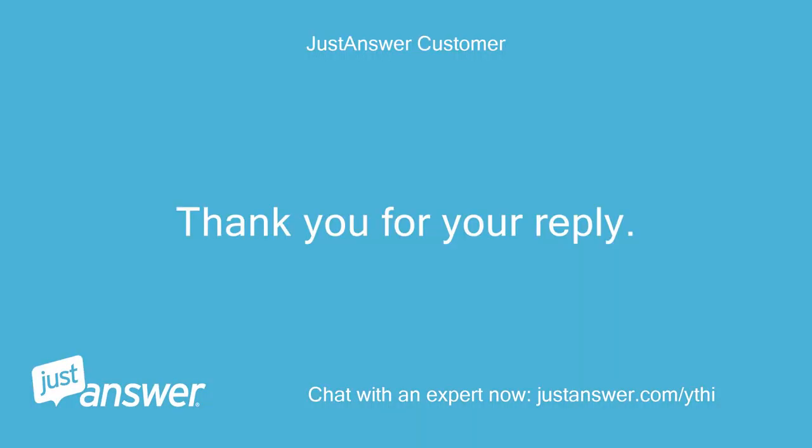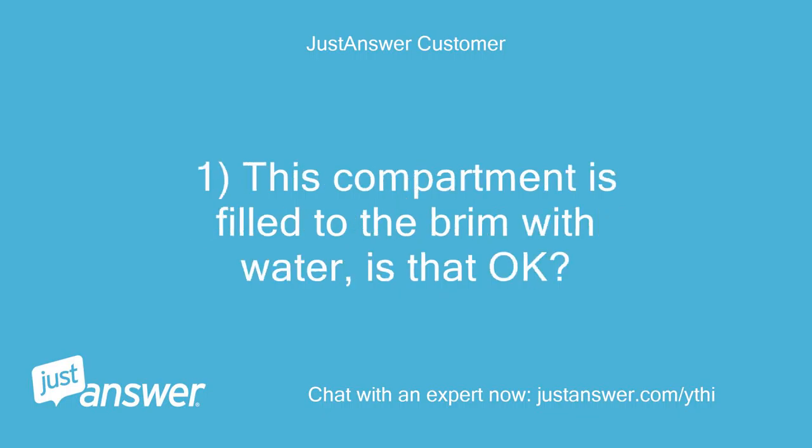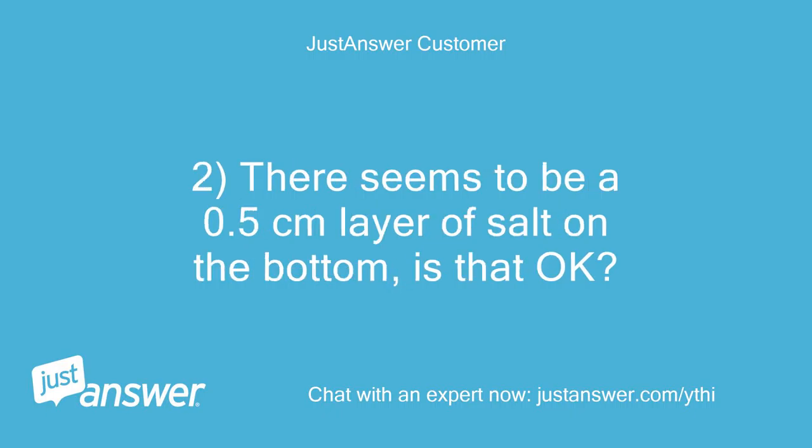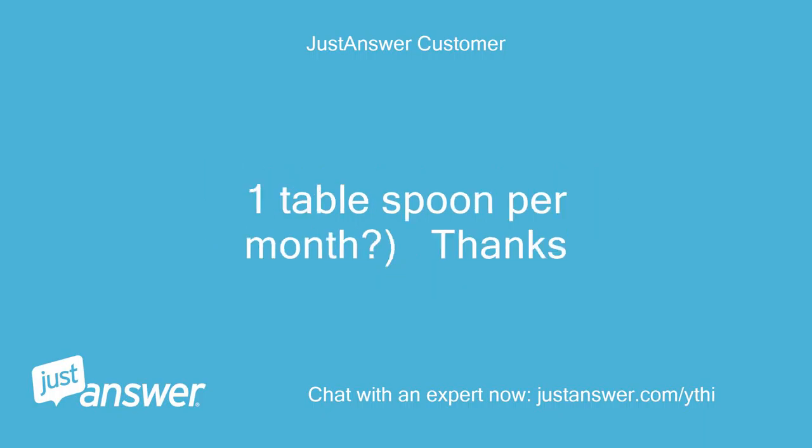Thank you for your reply. I have a few more questions about the salt compartment. 1. This compartment is filled to the brim with water — is that ok? 2. There seems to be a half a centimeter layer of salt on the bottom — is that ok? 3. How often should I top up and with how much salt, for example, 1 tablespoon per month? Thanks.